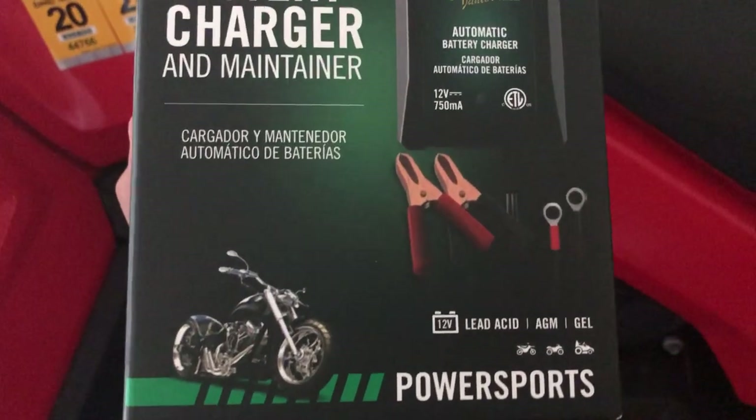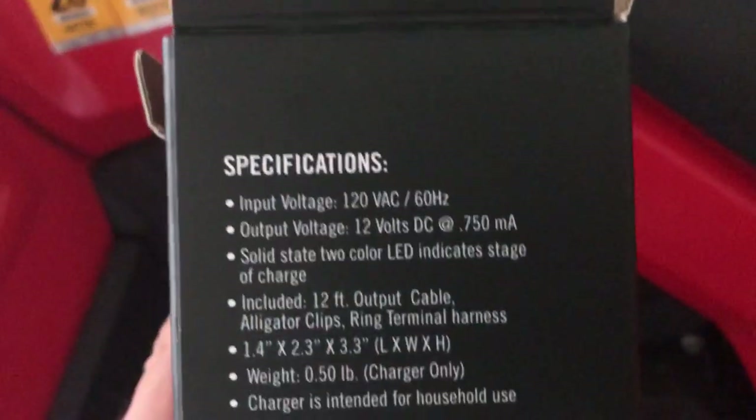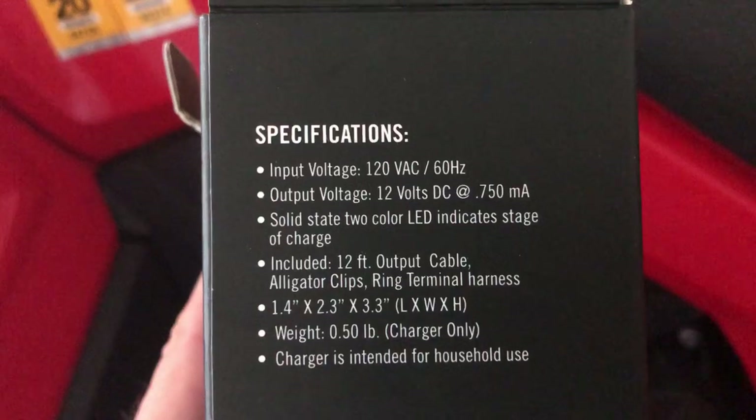It's basically a trickle charger for lead-acid batteries, not lithium. It will fry your lithium battery with this. It runs on 120 volts with a 12-volt output.